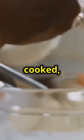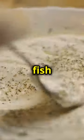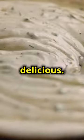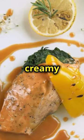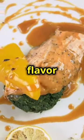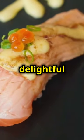Once the salmon is cooked, carefully remove it from the grill using a spatula. Be gentle to avoid breaking the fish, as it will be very tender. The fish should have a beautiful golden brown crust from the seasoning and a slight char from the grill. Drizzle the horseradish sauce generously over the top of the salmon. The sauce not only adds flavour but also enhances the moistness of the fish, making each bite a delightful experience.